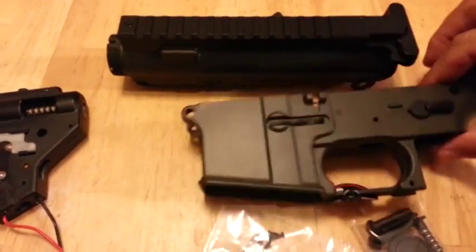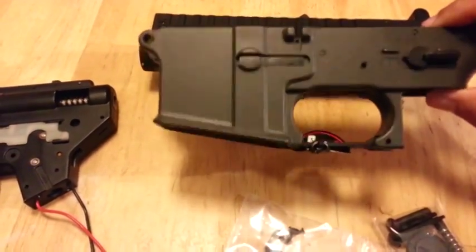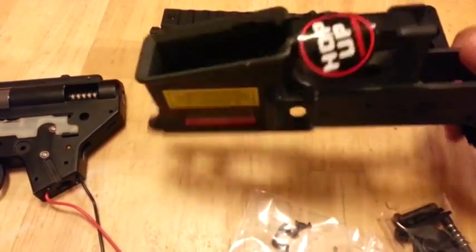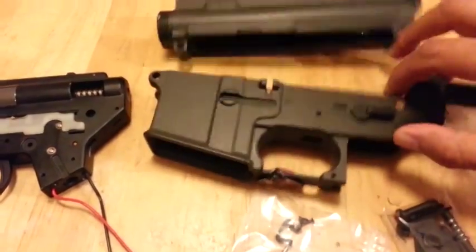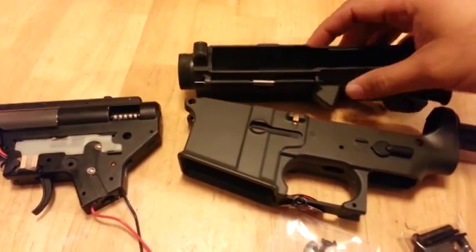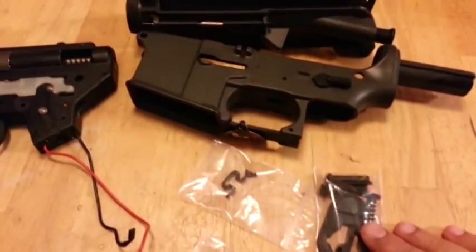Got a few of these polymer M4 receivers — a dark gray, a blank receiver, still with the tag on it. Lower and upper receiver sold together, complete with charging handle, forward assist, all the body pins — complete set.